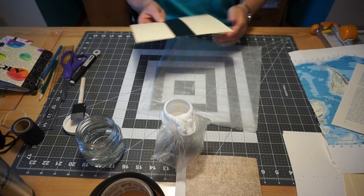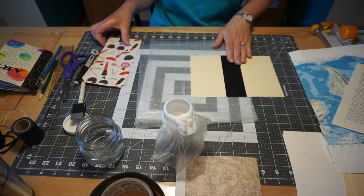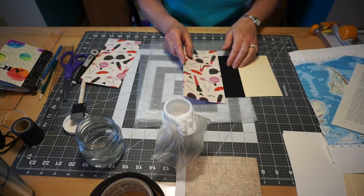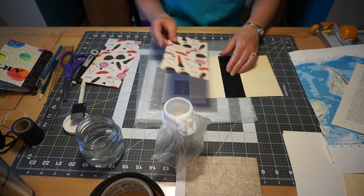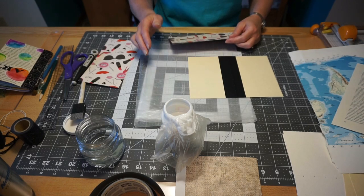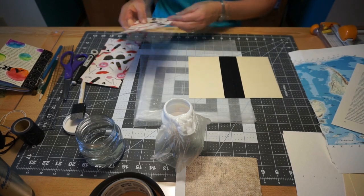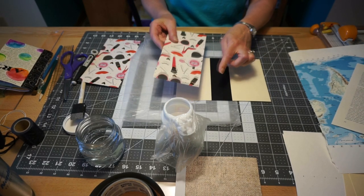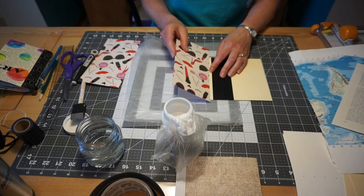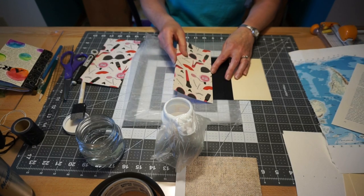Now we're going to work on the one with the washi tape spine. Those pieces of paper are going to be a little bit smaller. The paper I'm using is scrapbook paper I had around the house. I cut my piece approximately two inches larger than I needed — it's so much easier to trim afterwards. Because the washi tape is on there and we're lining the paper up to it, make sure you have at least one good straight edge on your paper.